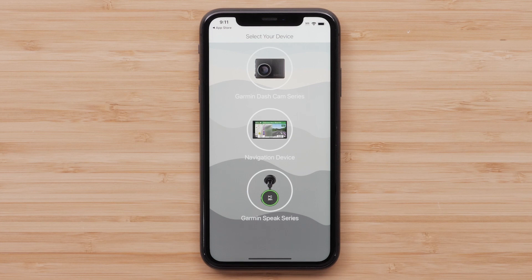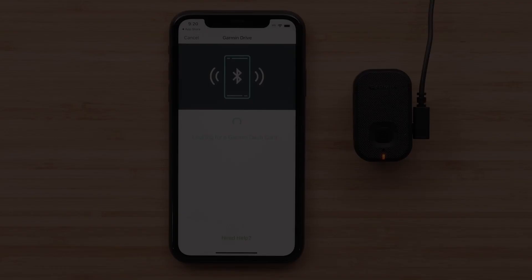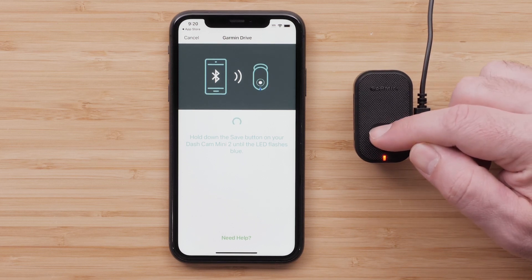Then select Garmin Dashcam Series. The Garmin Drive app will begin searching for your Dashcam. Hold down the Save button on your Garmin Dashcam Mini 2 until the LED flashes between blue and red, as illustrated by the animation on your phone.